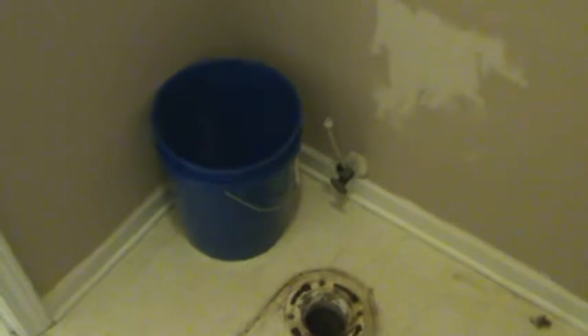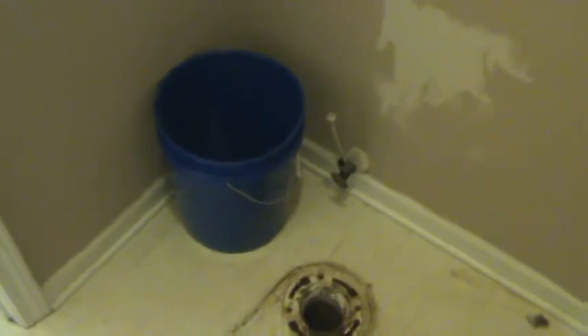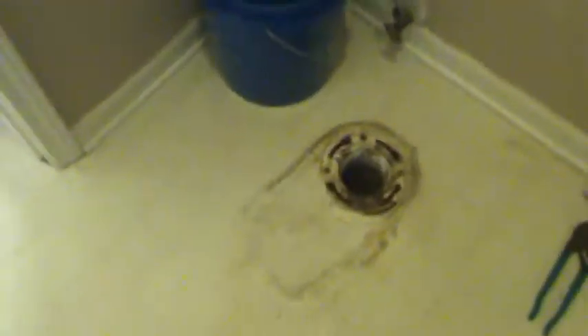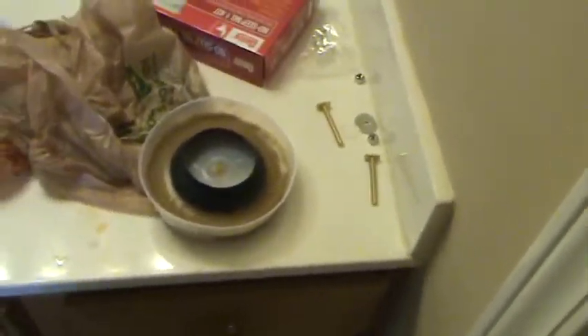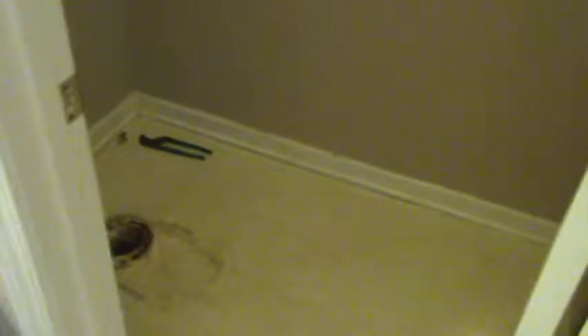We pretty much do anything. This is something you can tackle yourself — just bear in mind that the toilet's pretty heavy. Whenever you replace that toilet, always use a new wax ring. Always. It seals it to the floor and keeps you from making a mess. If you can't do it yourself, certainly give us a call at 770-912-2829.